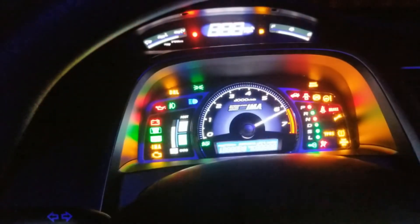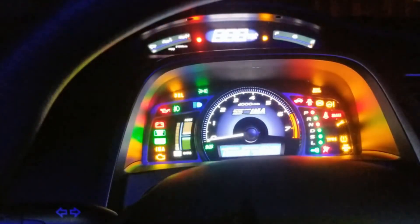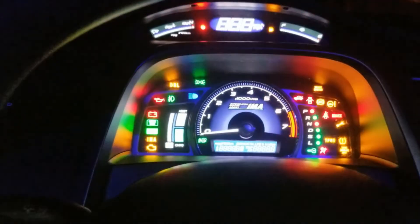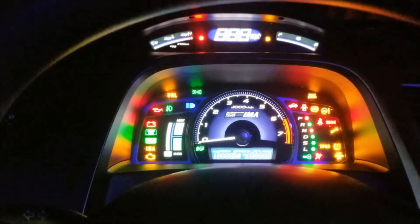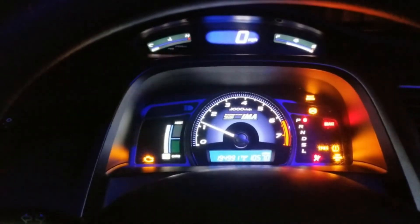You'll see the tachometer go up and down, all your little warning lights will come up and start flashing, and your speedometer will display all eights. All your lights blinking and flashing tells you that all your lights are working and that your gauge cluster is good. Then you can just start your car normally.